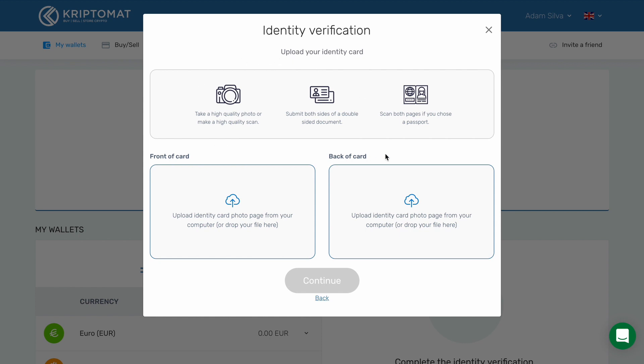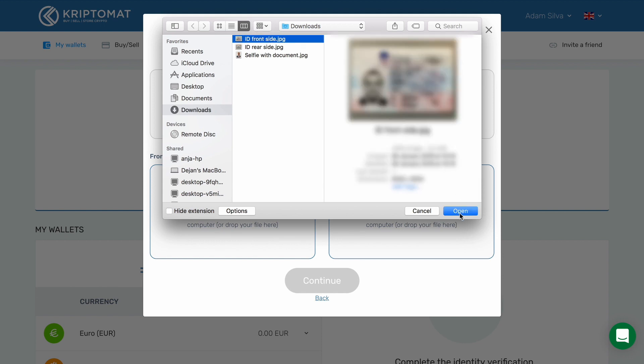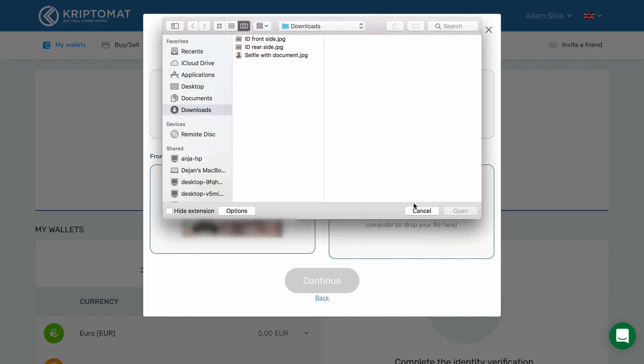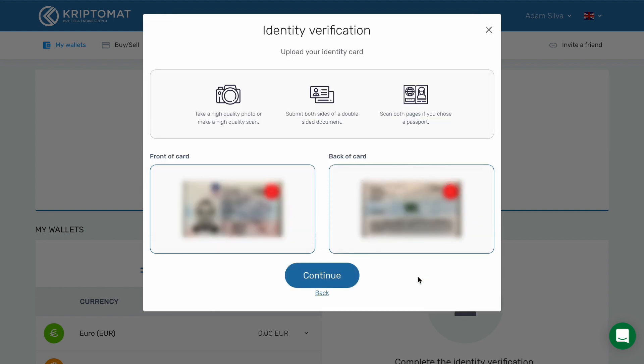Now follow the instructions on the screen. First, you will have to take a high-quality photo or make a high-quality scan of your ID card. You will need two photos: the front side of your card and the rear side of your card. Once you have the photos, send them to your computer. To upload the front side of the card, click the left box and find the photo on your computer. Then upload the rear side of the card by clicking the right box and finding the photo on your computer.